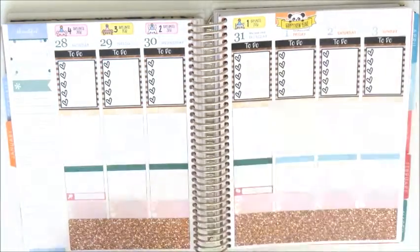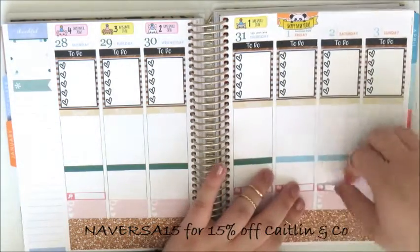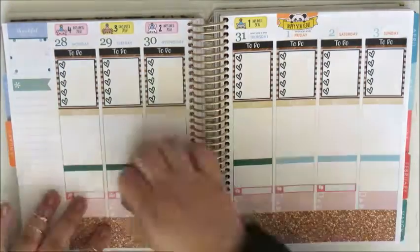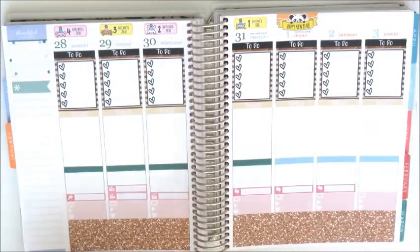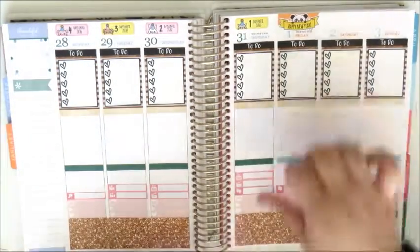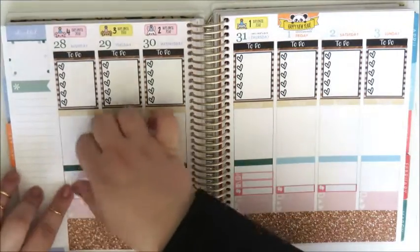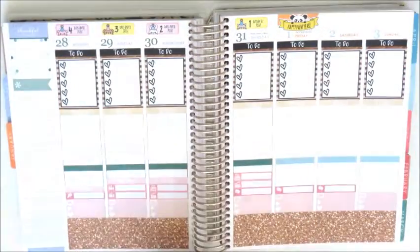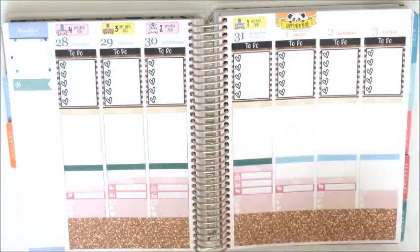Now I'm placing in my Caitlin & Co little things. On Monday I used a paste box to mark in the parcel I'm expecting, and on Thursday, Friday and Saturday I'm using the balloon little things to mark in celebrations. On Tuesday I'm putting in two filming stickers because I plan to film this video — my plan with me and a yearly plan flip through. On Wednesday I'm putting in an editing and an upload sticker because I plan to edit and upload this video. On Thursday I'm doing the same because I plan to upload my yearly flip through video, which will be sort of my planning evolution video, so stay tuned for that.